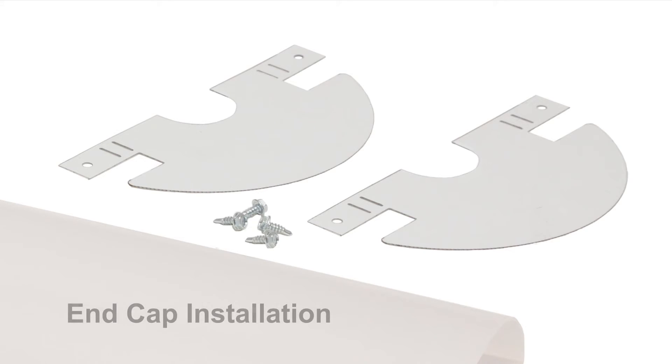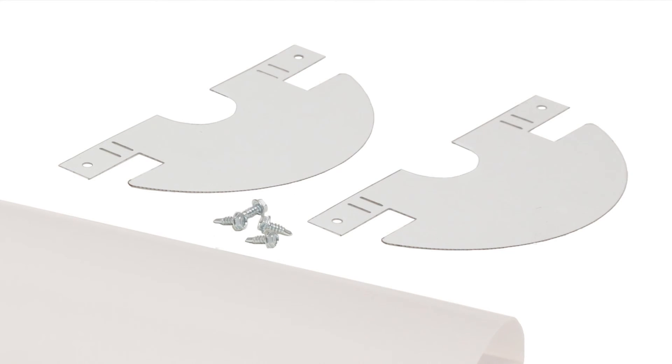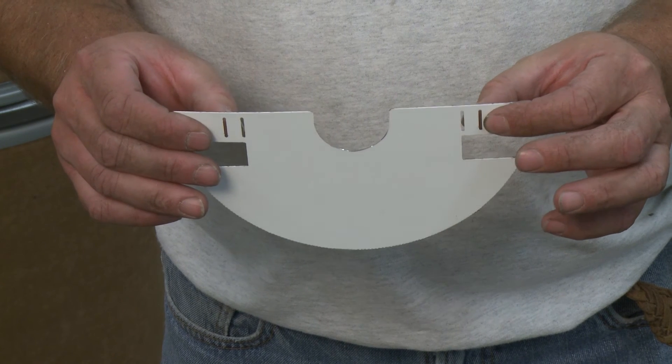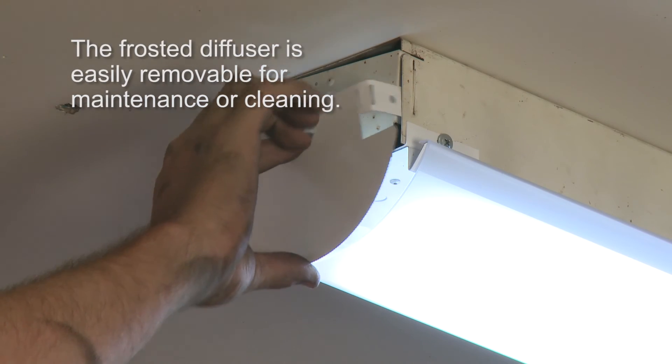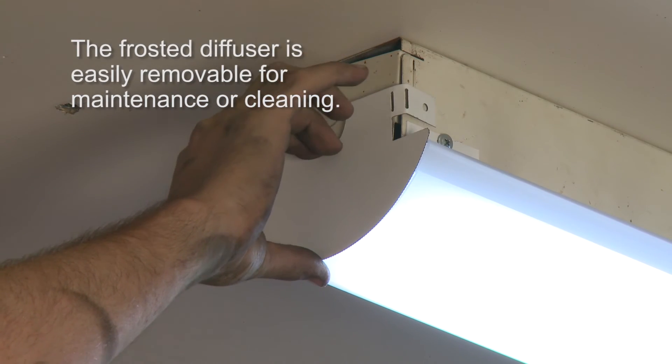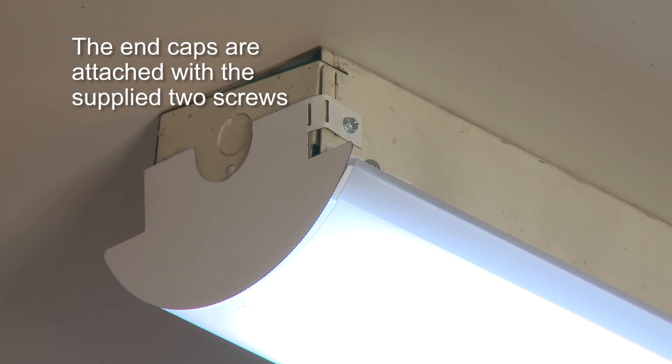To finish installation, attach the end caps. A flat piece of die-cut metal needs to be bent to form the end caps. The metal has two tabs with slots. The white side faces the exterior of the LED luminaire. Bend the metal tabs 90 degrees towards the gray side. The edges of the diffuser in conjunction with the end caps assure a solid attachment to the luminaire's housing with minimal light leakage.